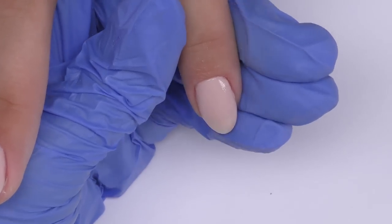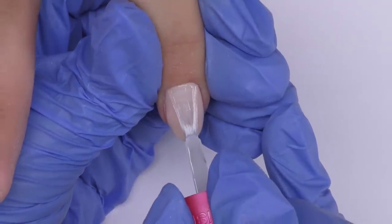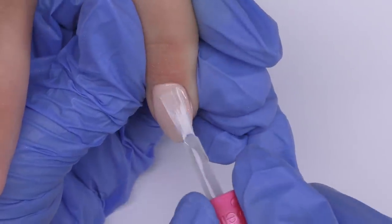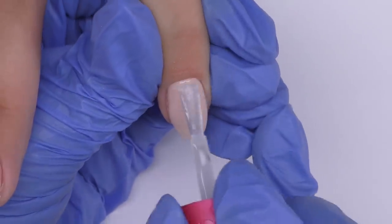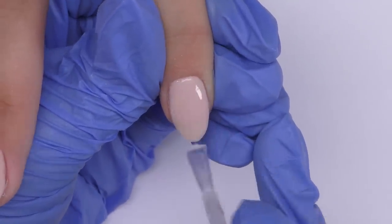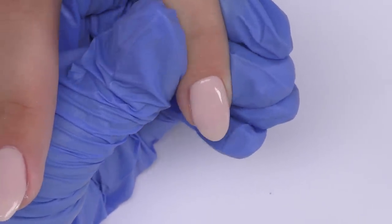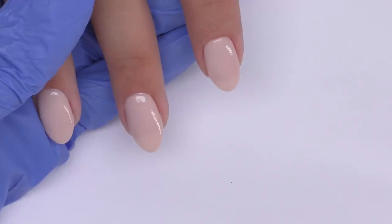We need to take off the dust and apply the top coat. With this step I experienced a couple of problems — two nails didn't seem shiny enough, and those were actually the ones I was filing. I was doing everything according to the instructions, so I had to apply it two times. It cures pretty fast in the air — you don't need to cure it under a lamp.